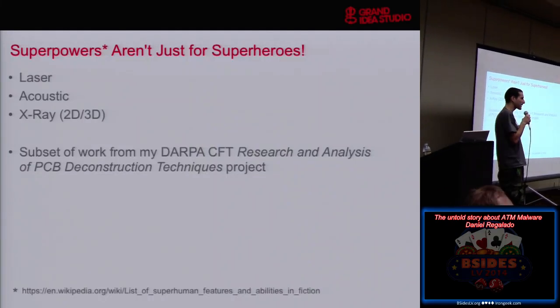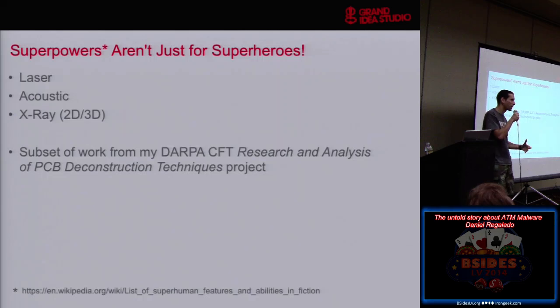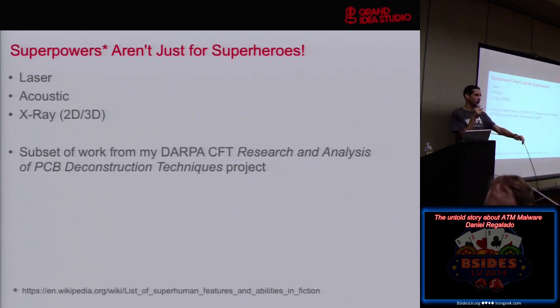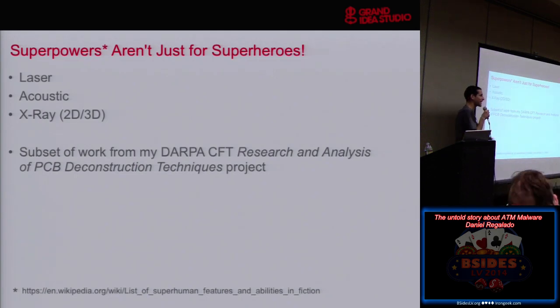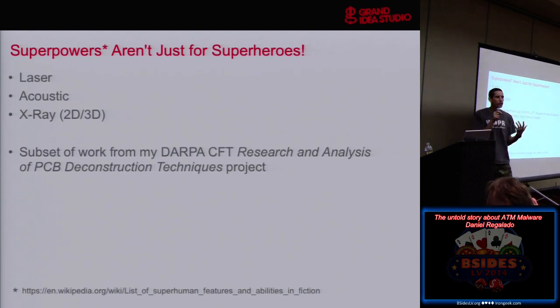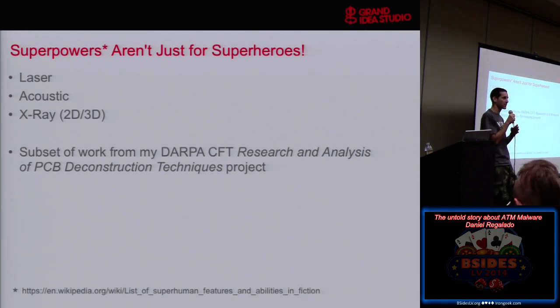This talk is basically about using some technologies that are not traditionally used in the hacker world to give us information about hardware products or circuit boards. Superpowers — things like lasers, sound waves, X-ray — things that are usually used in the failure analysis world, the manufacturing world, during product development to check on the quality of components or soldering on a board, but not really at a level of hackers going in and using these things to say, 'I wonder what's underneath that epoxy,' or 'I wonder if there's some hidden mechanism I might see with X-ray or some non-destructive method.'